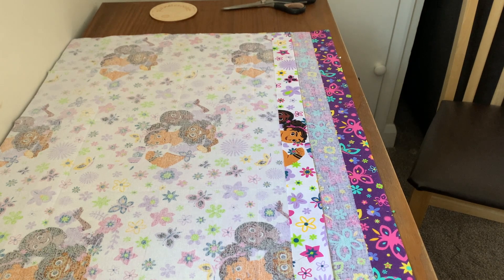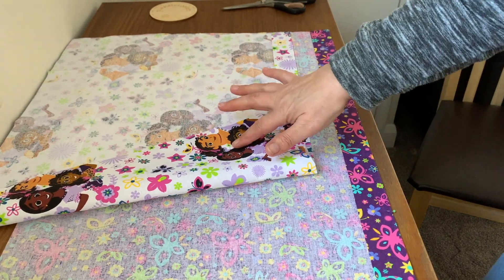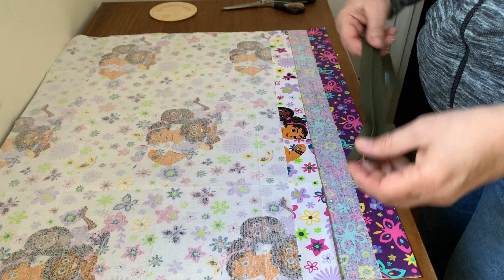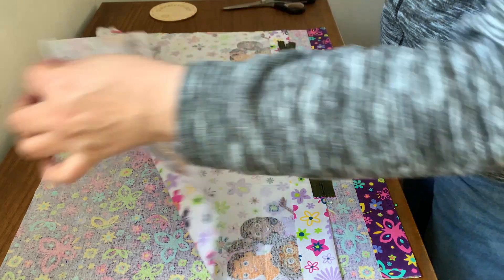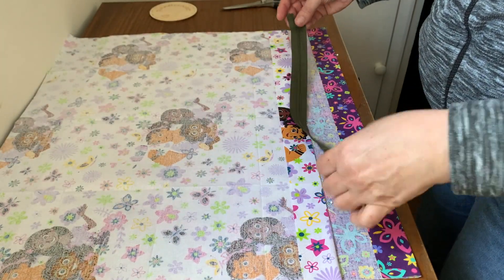Good afternoon, it's Bev at Planet Crochet. This afternoon I'm going to be making a cushion for our granddaughter. This character is Encanto I believe, and I have a contrast for the back. I will be putting the zip at the bottom, so if you do that make sure your character, if you've got characters, are the right way up if you're going to put the zip at the bottom of the cushion, which I'm going to do.